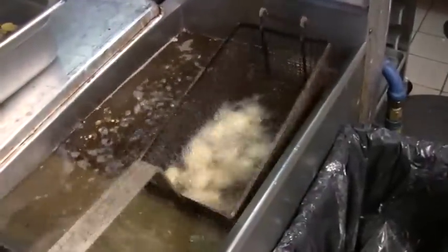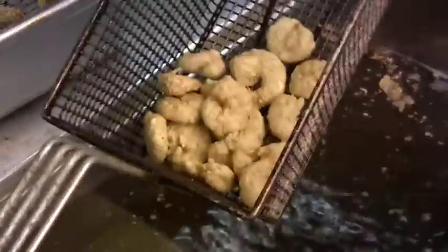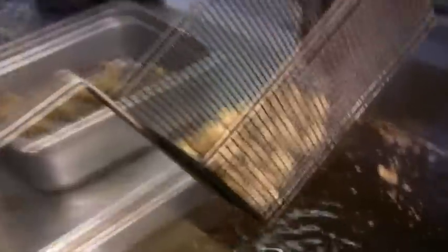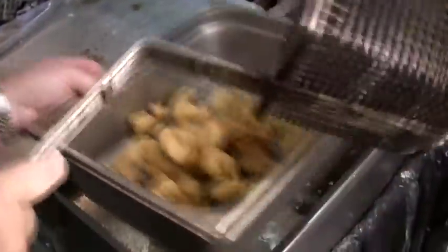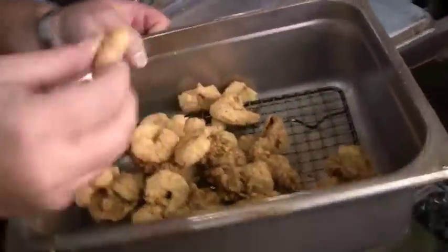We're looking for that golden brown look. That's the color we're looking for. I'm taking the excess oil off in my dump tray. You've got to taste to make sure it's right. Hot and ready to go — crunchy, very soft on the inside. Unbelievable.